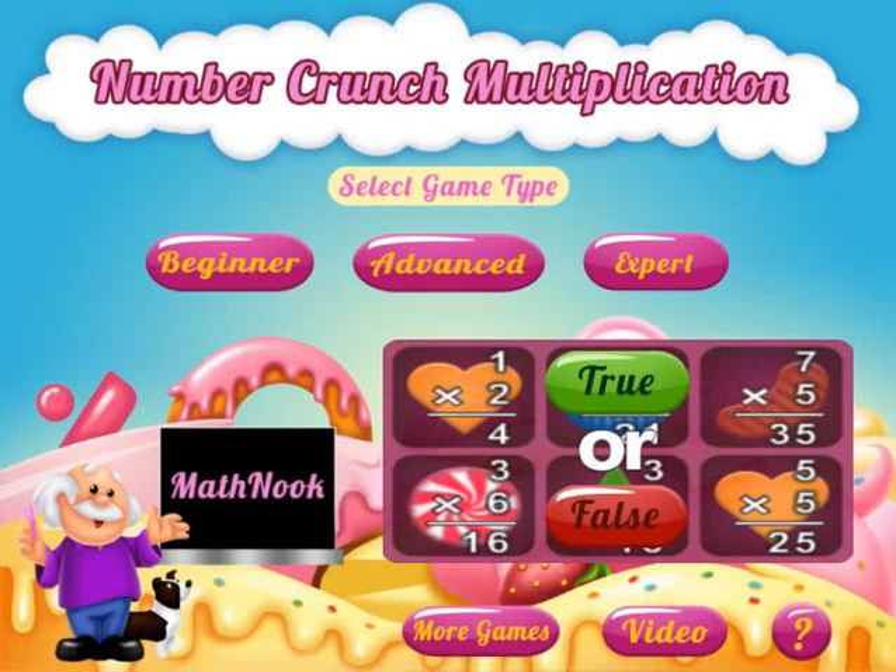Hi, this is Tommy Hall with MathNook.com and I'm here to give a quick overview on how to play our Number Crunch multiplication game.